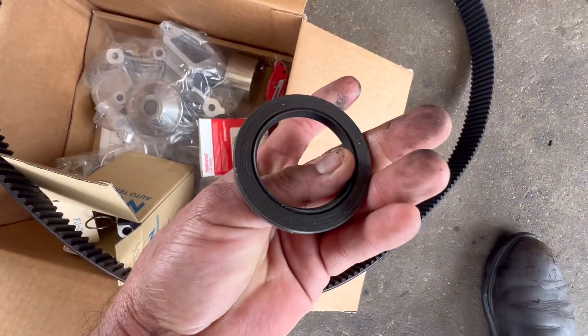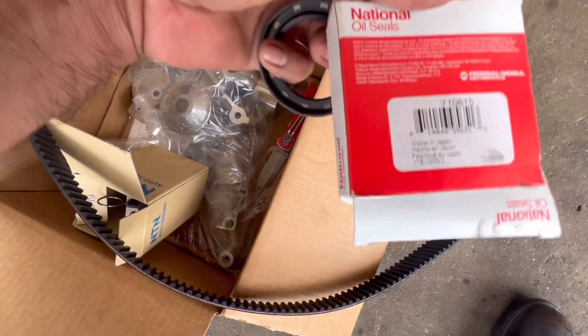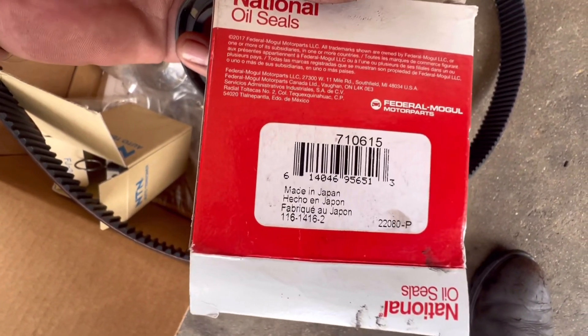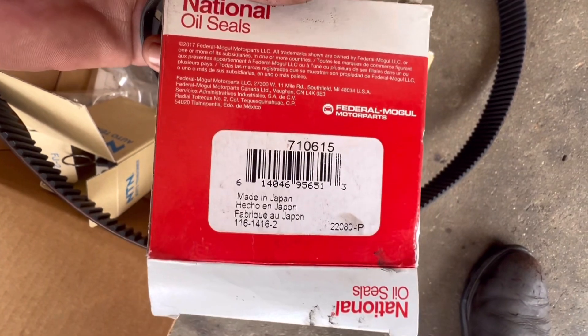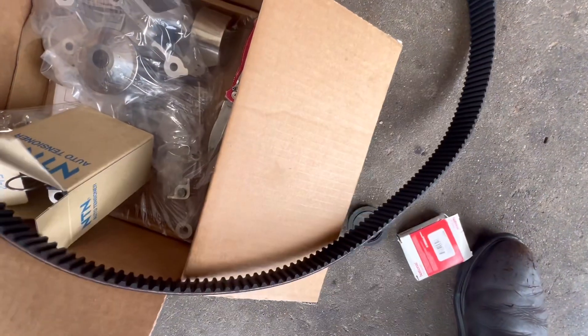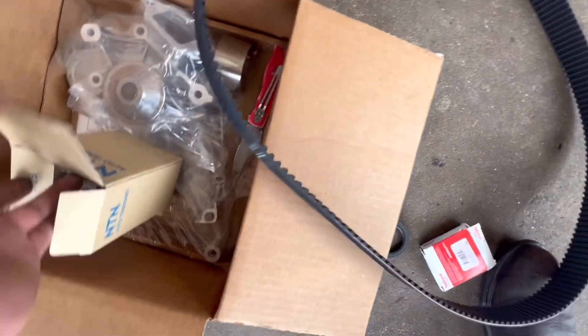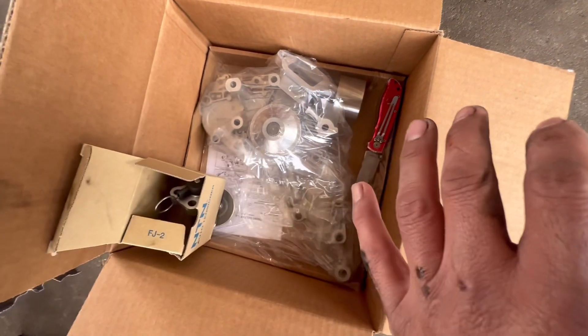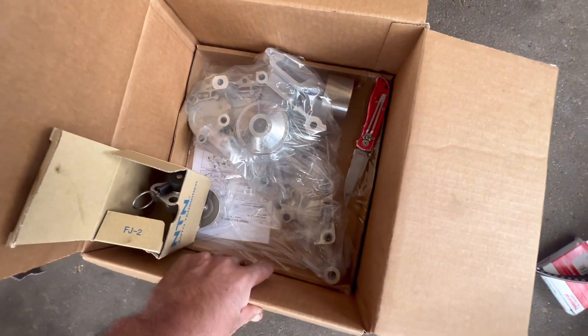This is what we're gonna install. This is the part number — it's a National seal, it's made in Japan, part number 710610-5. We're gonna do a new timing belt with the water pump. It's better if you do your timing belt with the water pump at the same time. I got it from O'Reilly's — the timing belt with water pump kit, part number 20391K.